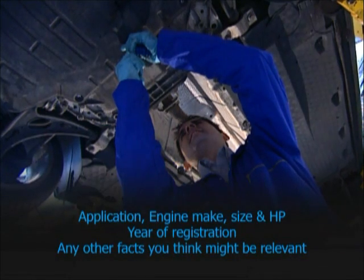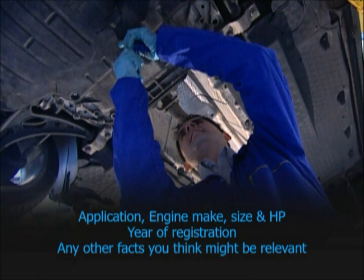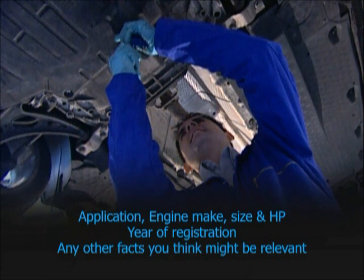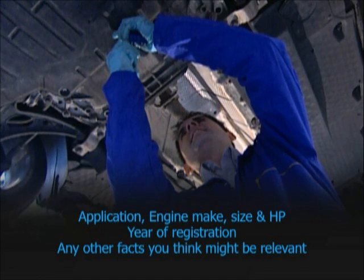If you can't provide these details, then give as much information as you can about the application — engine make, size and horsepower, the vehicle's year of registration, and any other facts you think may be relevant. Remember, fitting the wrong turbo can invalidate its warranty.